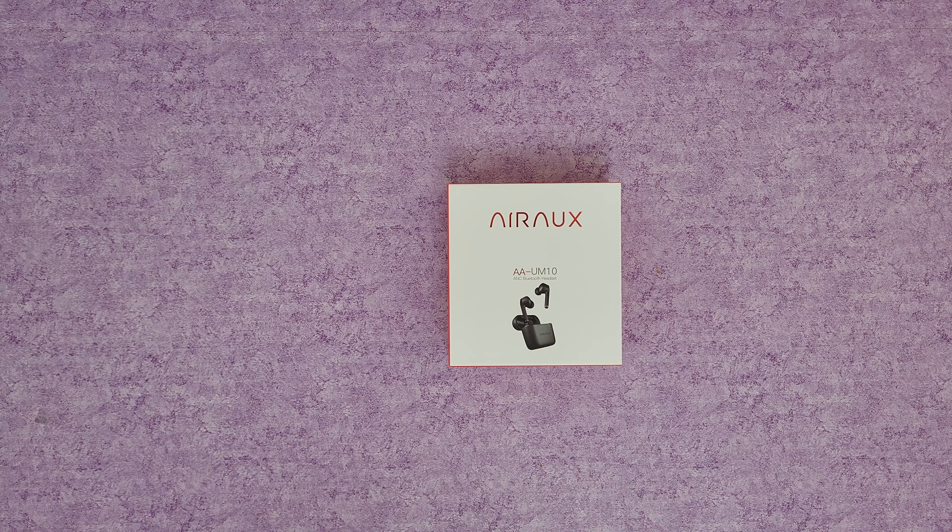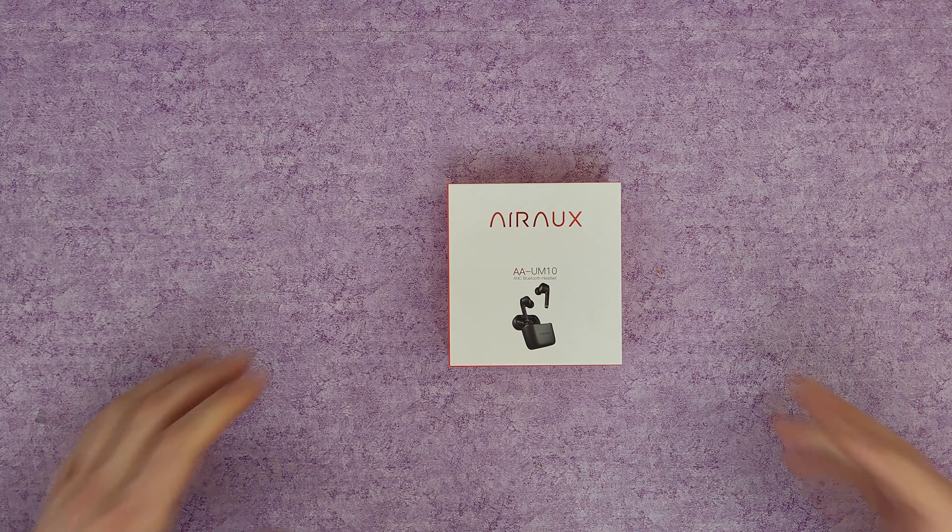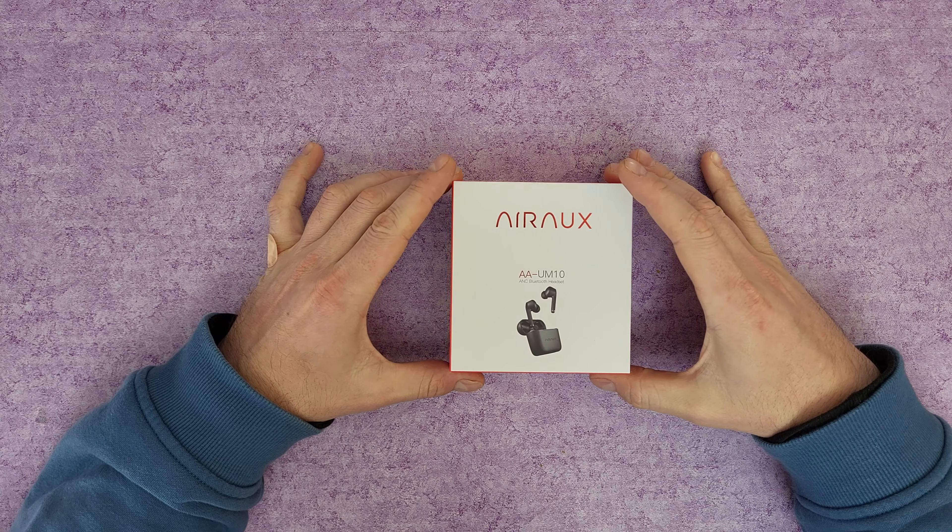Hello guys again and welcome back to another unboxing, viewing and testing. Today I have this Bluetooth headset from AirAUX, the model AAUM10, with active noise cancellation and TWS. Let's open it to see what we have inside, connect it to my smartphone, listen to some music and find out the sound quality — that is the most important when you are buying a Bluetooth headset.